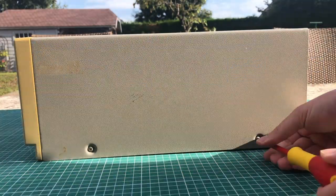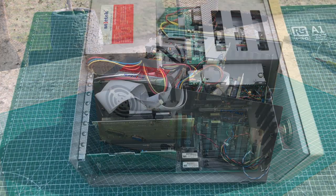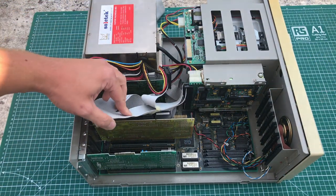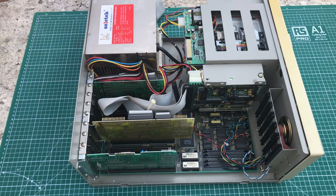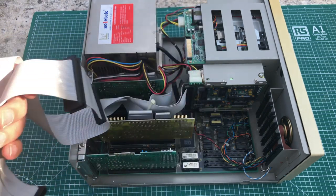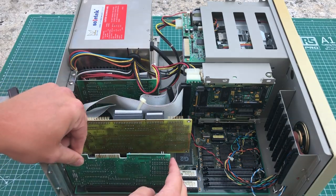The first thing we want to do is open it up by removing two screws on each side so the lid comes off. Inside we have the VGA card and a controller card hooked up to the hard drive with two cables — this is an MFM controller, a 16-bit ISA controller. The floppy drives are not connected as the cable was just hanging loose inside the case.